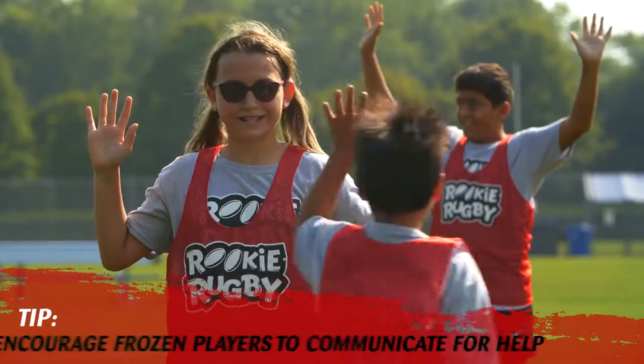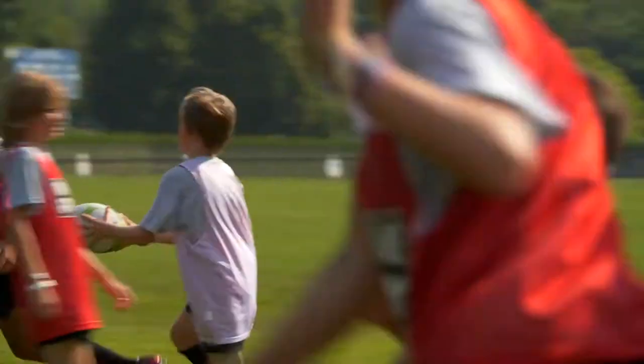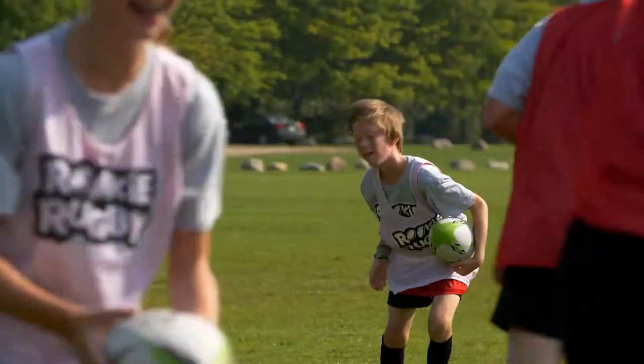Teammates can help unfreeze players that are frozen by giving them a high five. Change up the taggers every few minutes so everyone has a chance to be a tagger.